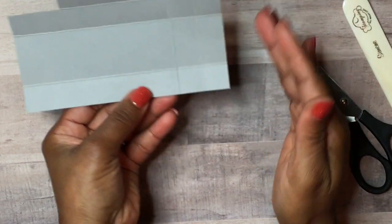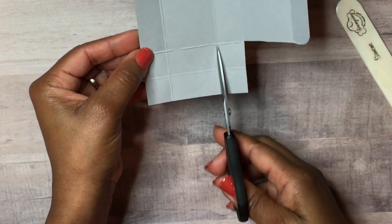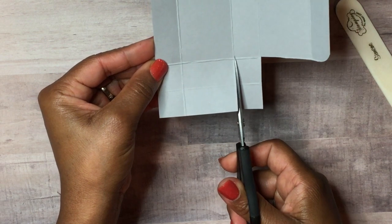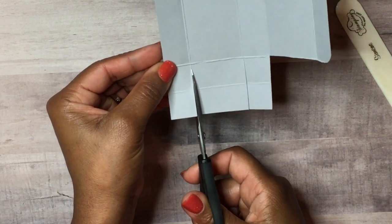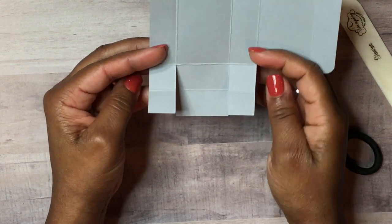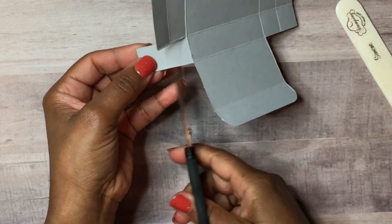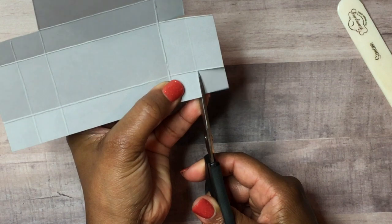We'll turn it to the shorter side and cut straight up to the score line on each side. Once you have the pieces looking right, we're going to cut off these little flaps on this side and the same on the other side.